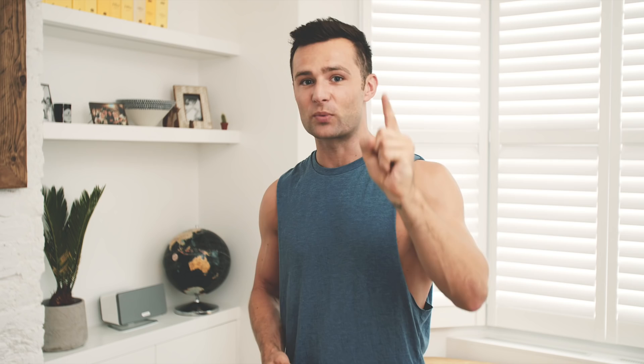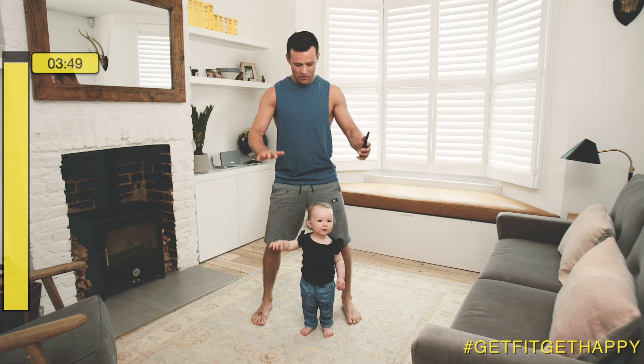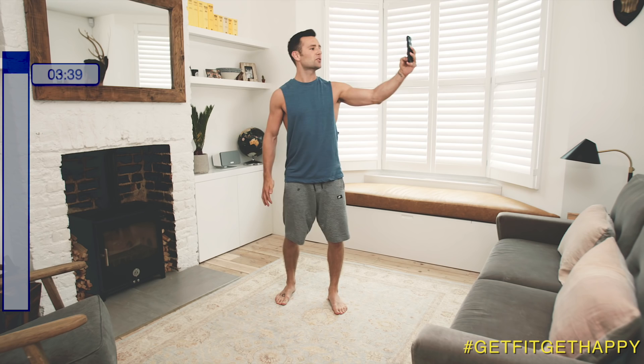First exercise: squats for 20 seconds. Your 10 second rest is when you take that selfie. Let's go. Squats are much harder when your daughter's joining you. Can you do squats with me, Lola? There we go — that's a slightly better technique. 20 seconds is up. You've got 10 seconds to rest and take a selfie.